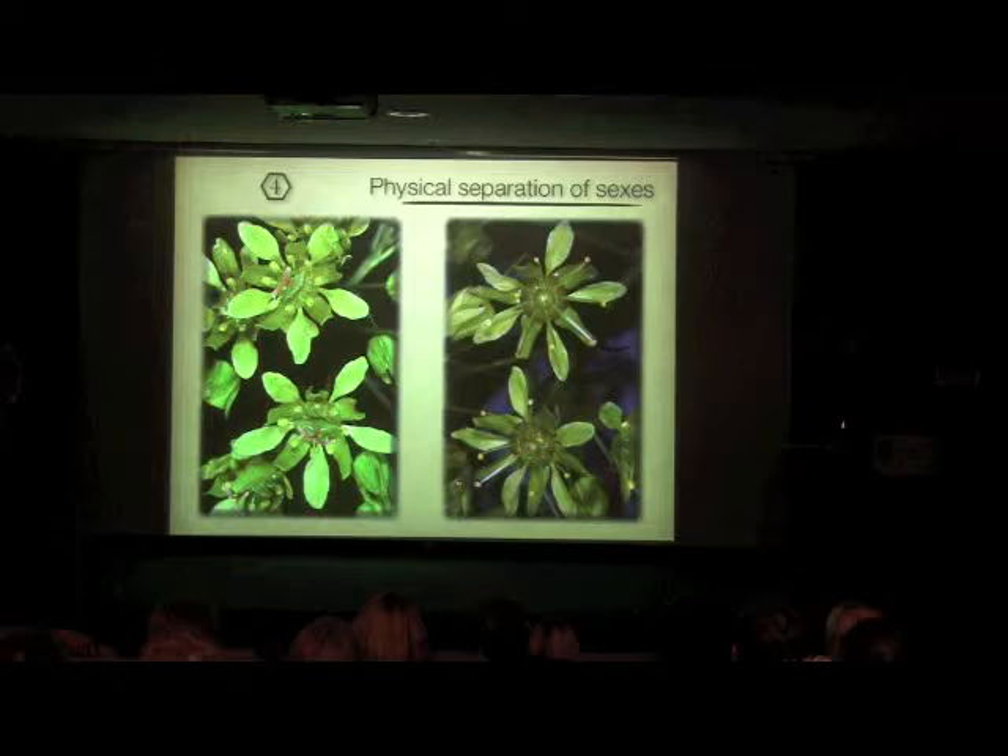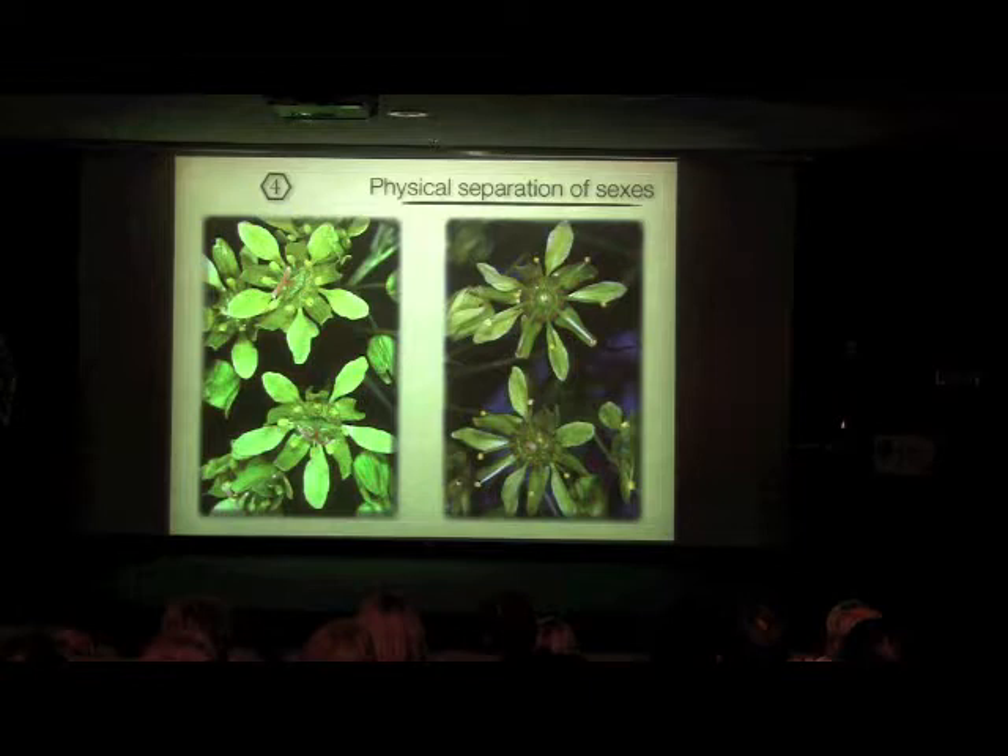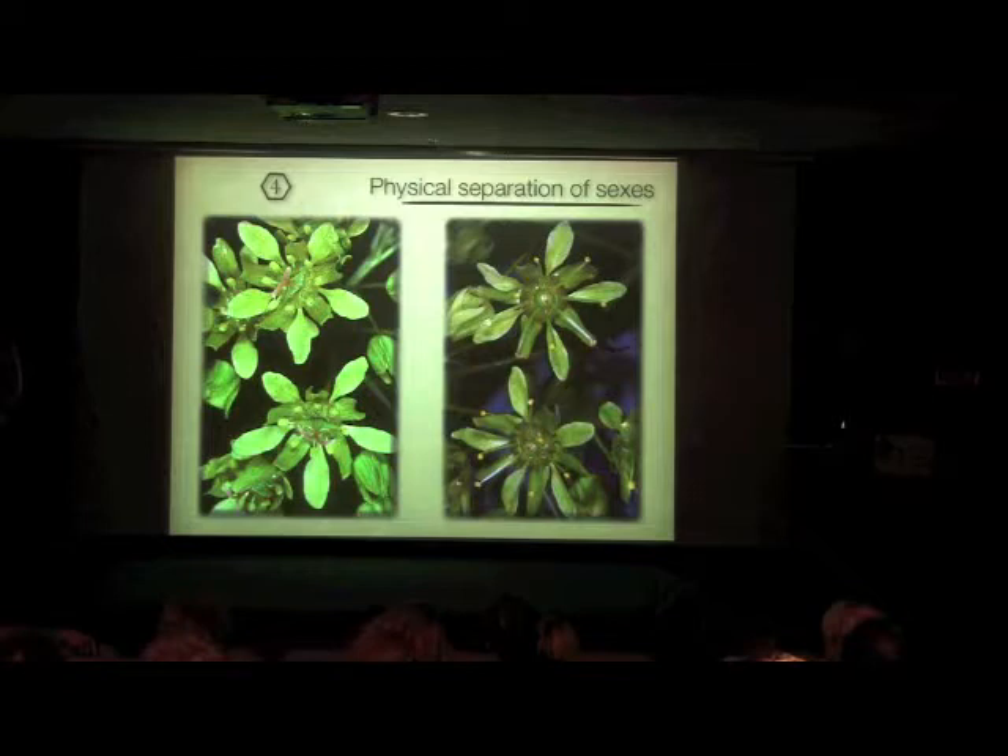Some plants also separate the sexes physically. These are maples — you can see a difference between the flowers on the left and right. On one side there's a larger female organ, and the male organs never even mature — it looks like a stamen with an anther at the tip but it doesn't produce pollen, it's sterile. On the other side you can see elongated anthers, but the female part aborts too. Sometimes on the same tree you'll have sexes separated into different flowers, or in some plants they're on completely different plants — male flowers versus female flowers. That's another mechanism promoting outcrossing driven by bees.